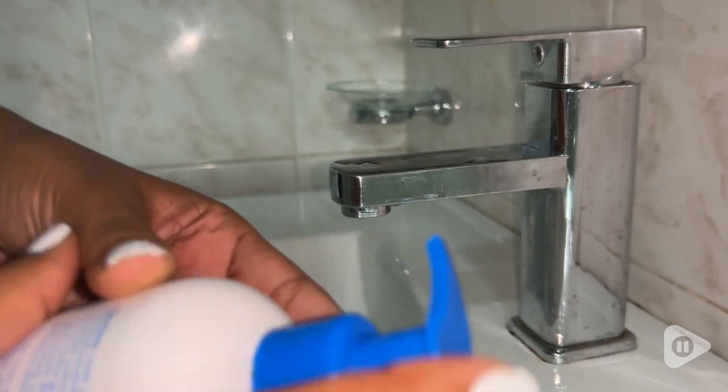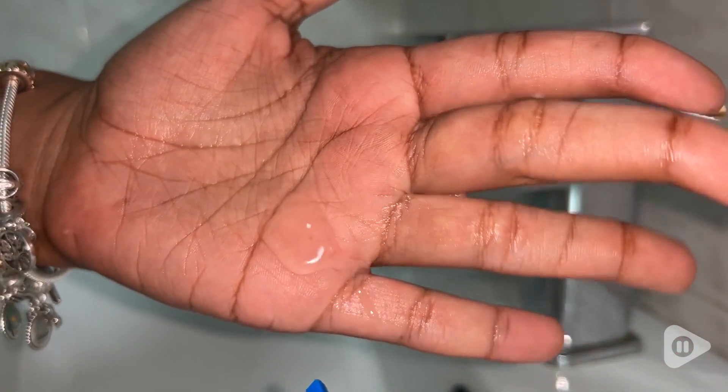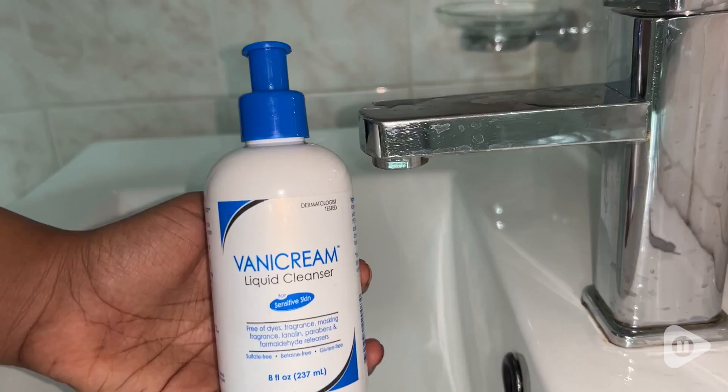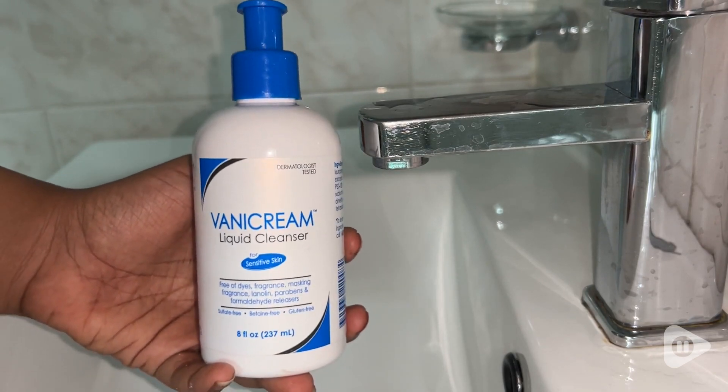Hello everyone, it's Alexandra with WTI and I have found the perfect hand cleanser for me — it's the Banning Cream Liquid Cleanser. There are so many things that I love about it, the main one being the fact that it leaves my hands feeling very clean but at the same time it doesn't leave them feeling dry. So I can get clean hands and moisturized and hydrated hands at the same time.